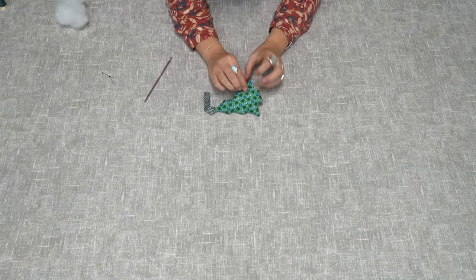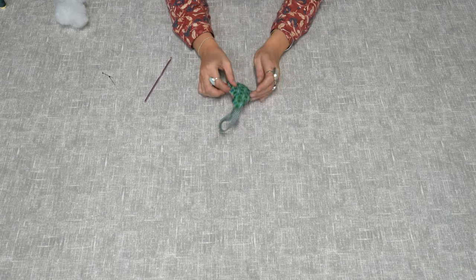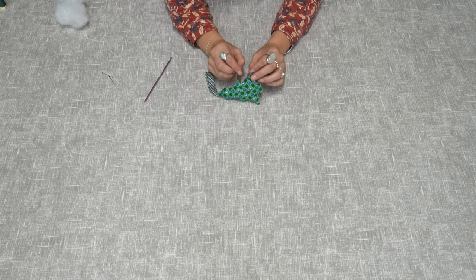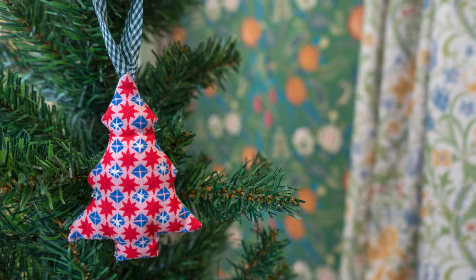The last step is to hand sew your opening closed. Make sure to keep your Christmas tree shape in form as you're doing it. And now you have your finished Christmas tree decoration in the shape of a Christmas tree.